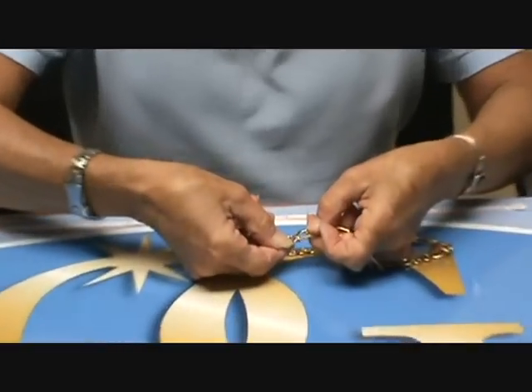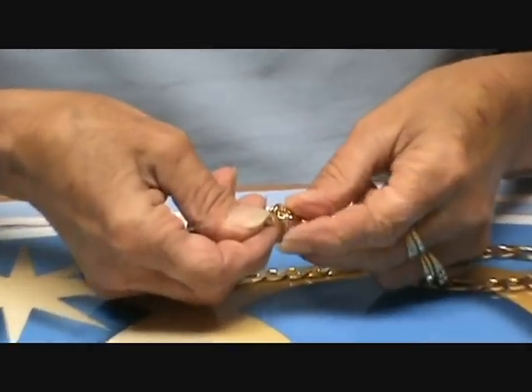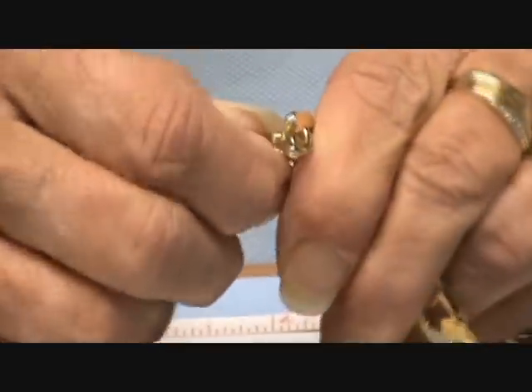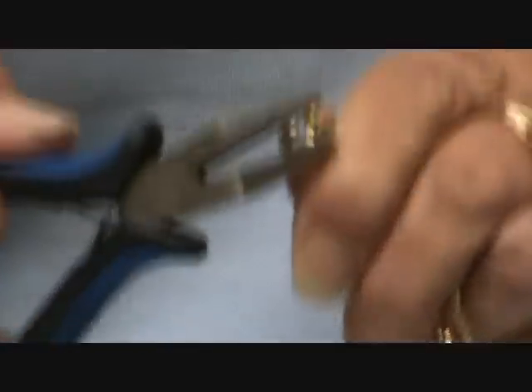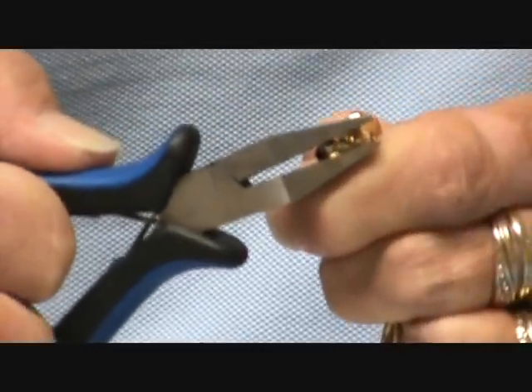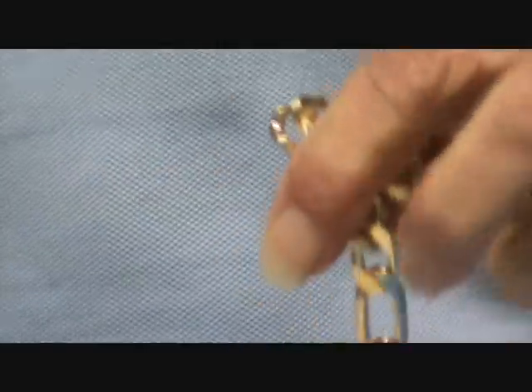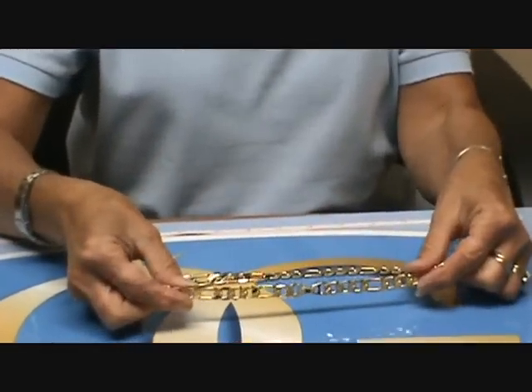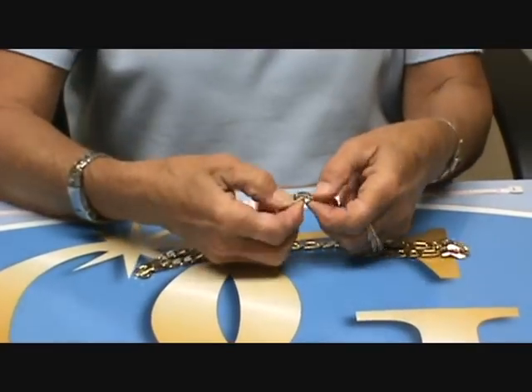You're going to bring the other side around, take it, bring it together, and tighten. And there you have a 24 inch Open Link Permagold Figaro chain.